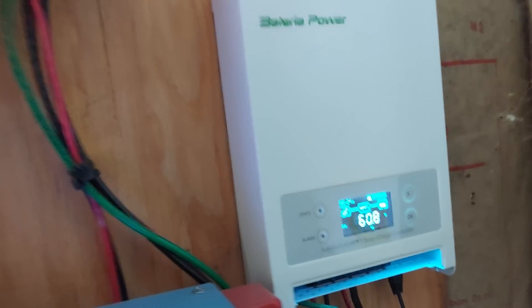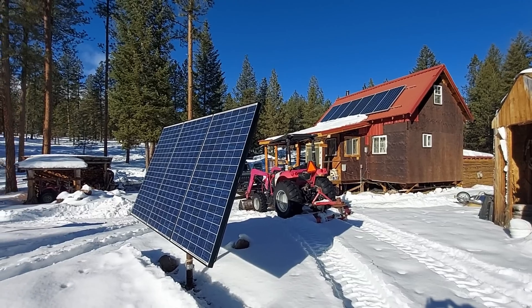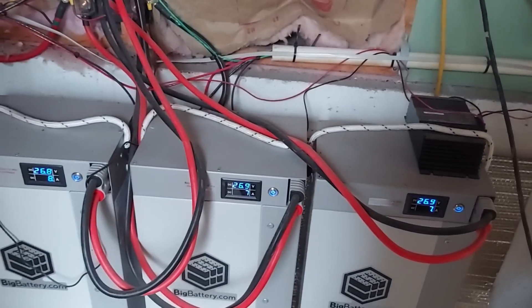Before I get to answering that question, let's talk a little bit about charge controllers and what they do. A charge controller basically takes the power coming in from your solar panel or solar array and it adjusts that power to the correct voltage and charging ramp for your battery or batteries.